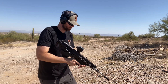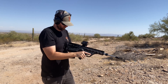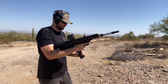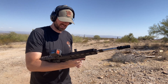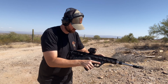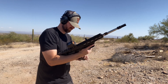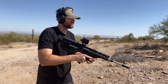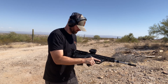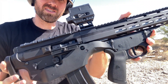Here we go. Second attempt to try to get this to chamber multiple rounds — we have a malfunction already. That one did not chamber all the way. We're getting that right there.